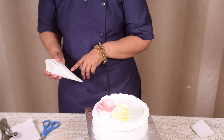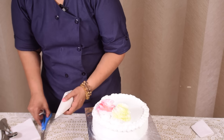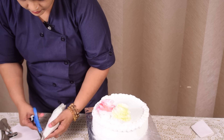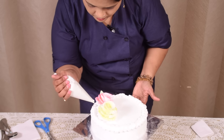I am taking green colour in the icing and filling it in the bag. I am giving a V shape cut for the leaf. If you don't have a nozzle then also you can do the leaf.